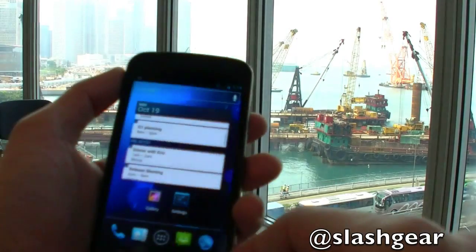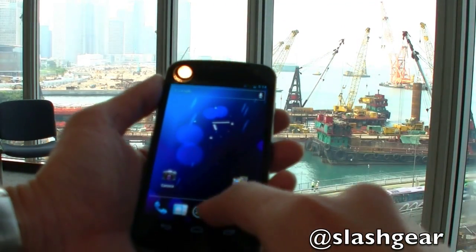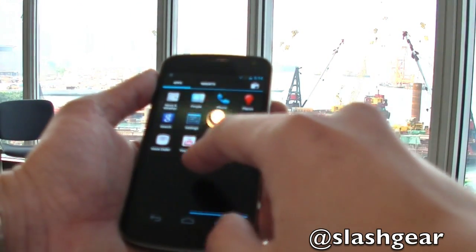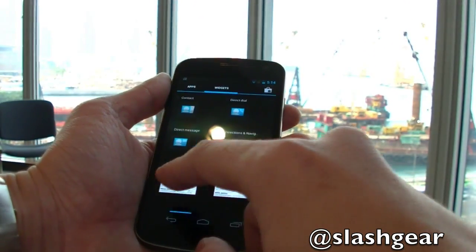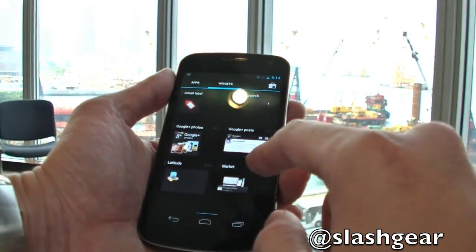Everything is just really fast and smooth. Let's look at widgets — analog clock, calendar, direct dial. You can place all sorts of stuff into your home screen.